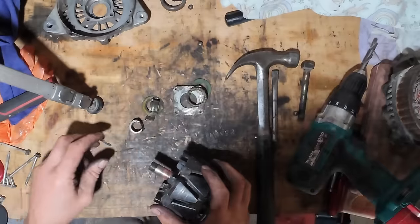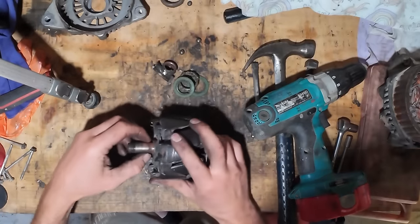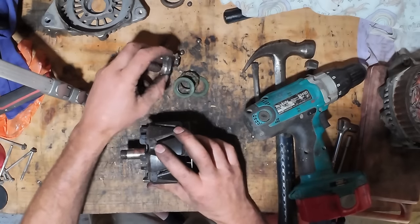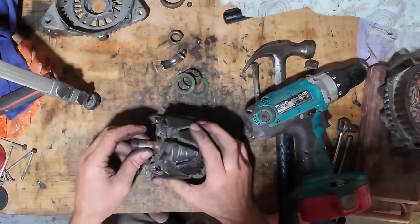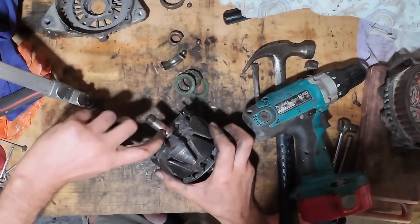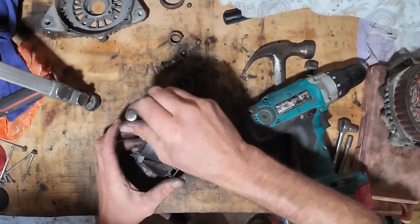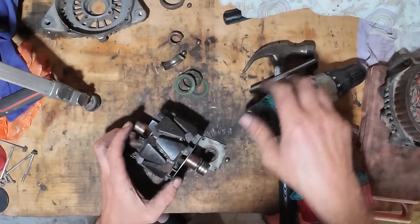That was a bit of a mission. I couldn't get my puller in behind that bearing because the jaws are just too fat. So I ended up having to cut that bearing off. It was quite time consuming. You can see why it was pretty well seized on there — it's rusted on the shaft. I was trying to pry it out with punches but it just wasn't budging, so I had to cut it off.